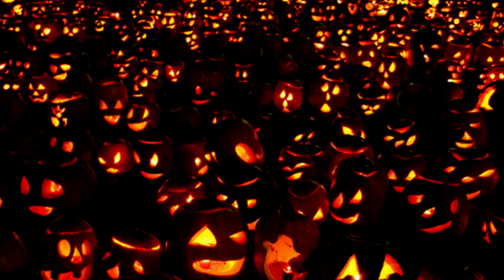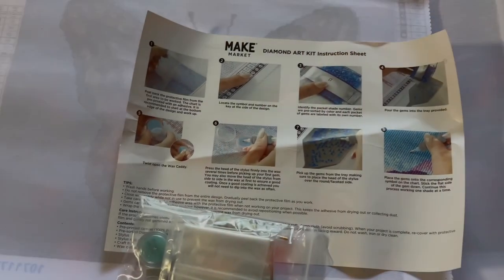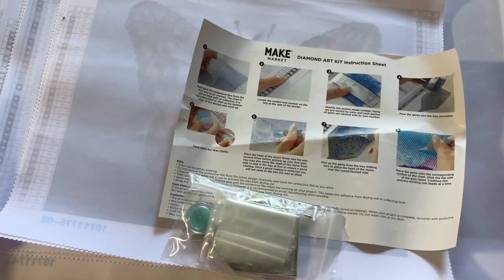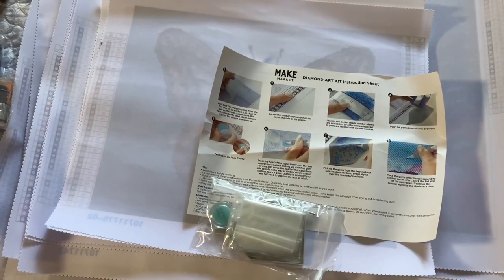Today we're going to show my Make Market collection. I'm Nancy, Pampered with Diamonds, and today we're going to go over my Make Market collection by Michaels. It's not big, but it's my Make Market collection.